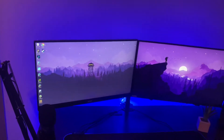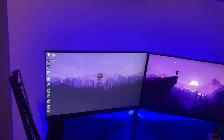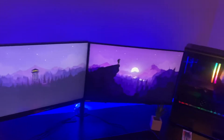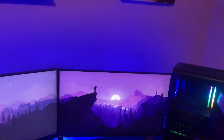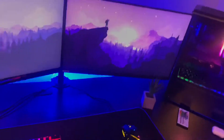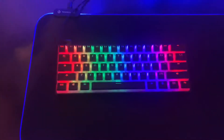The one on the left is a 60Hz monitor, 1080p, 24 inches. The one on the right is 165Hz, 25 inches, and 1080p. And for my keyboard, it's a GK61 with pudding keycaps.